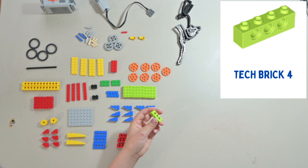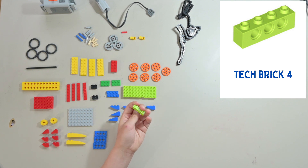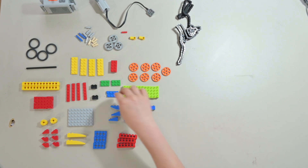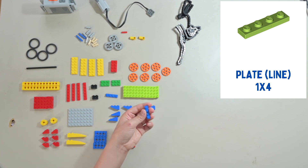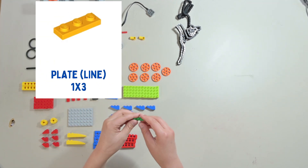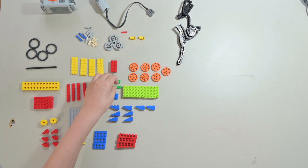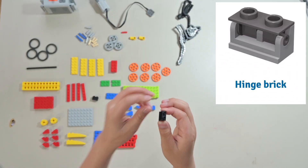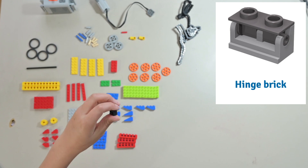This is a 1x4 brick with holes in it, or a tech brick. You will need 12 of these pieces. This is a 1x4 plate — you will need 2 of these plates. This is a 1x3 plate — you will need 4 of these plates. This is a hinge brick; as you can see, you can slide the hinge down and up. You will need 2 of these pieces.